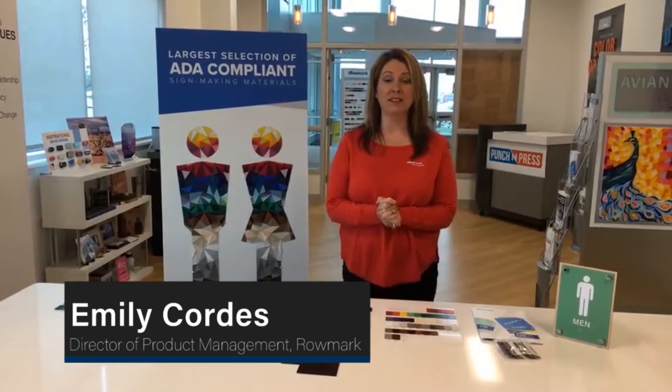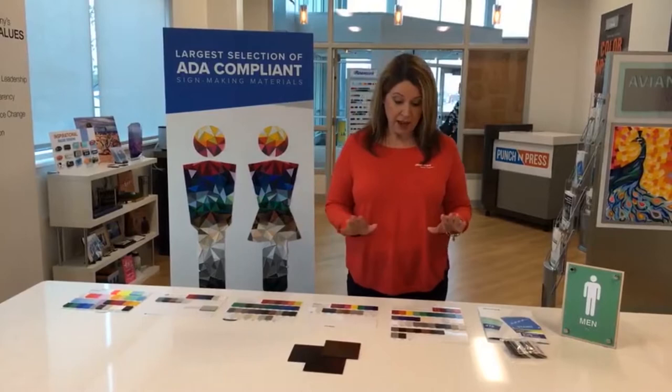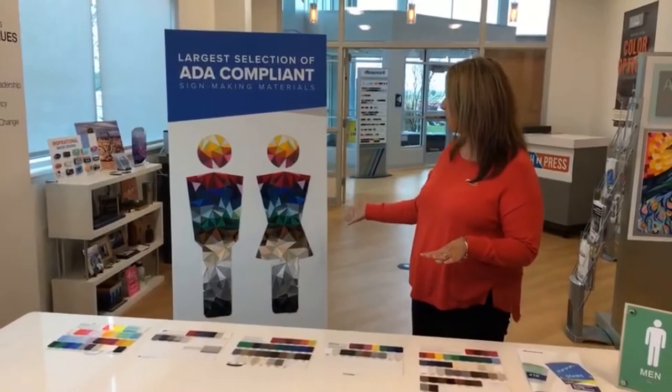Hi there! My name is Emily Cordes and I'm coming to you live from Romark Home Office here in Philly. What I want to talk to you today about is our ADA compliant materials. We have a large variety of materials for you to choose from, and a lot of times we think of ADA Alternative as our only option, but today I want to show you all the options available to you.